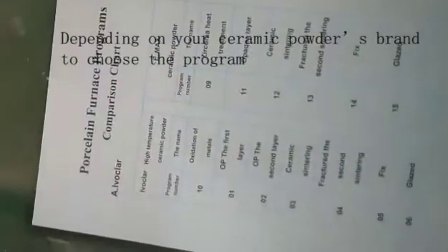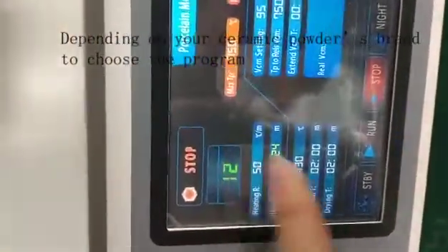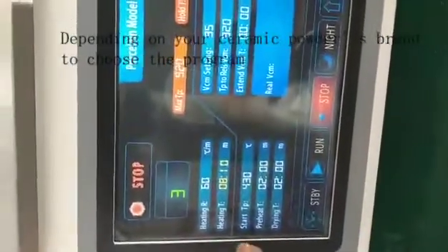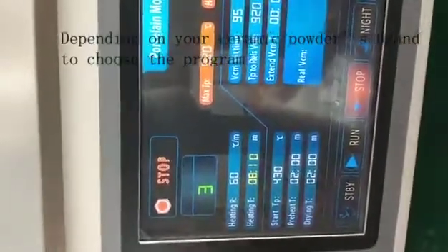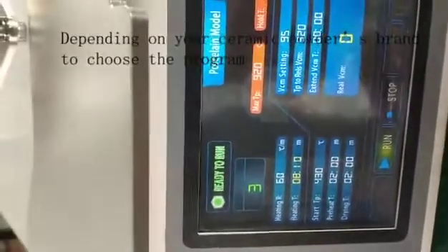For Invernacular, you need program number 3. You can press here, put it in, and press OK to go into program 3. Once you choose the program, you can press the run button and it will start the process.